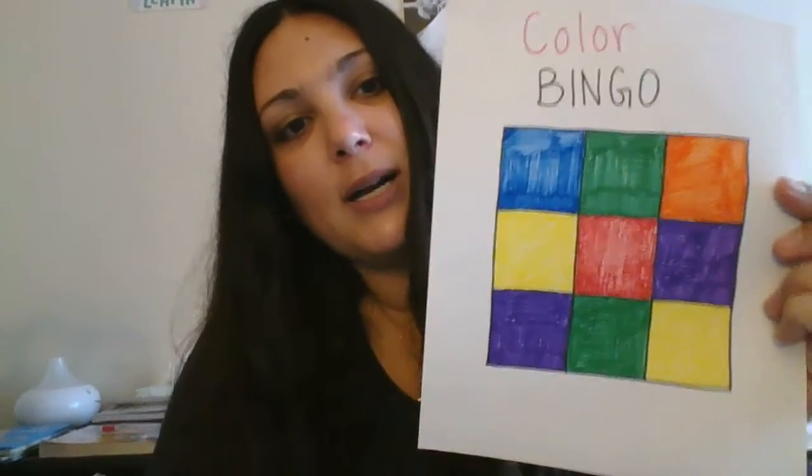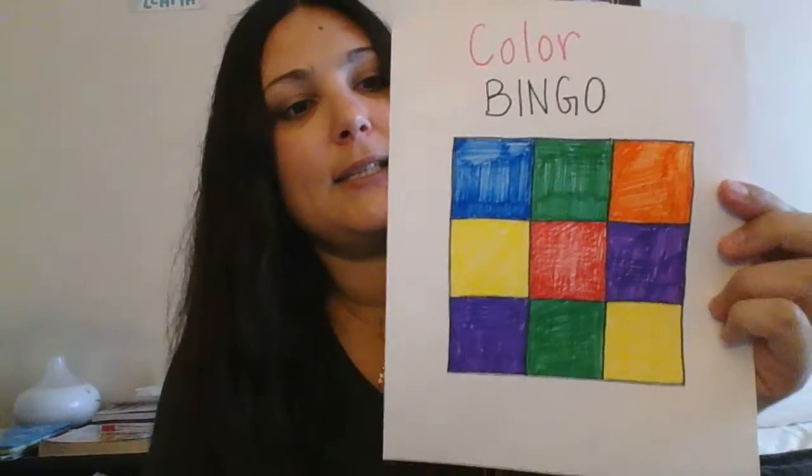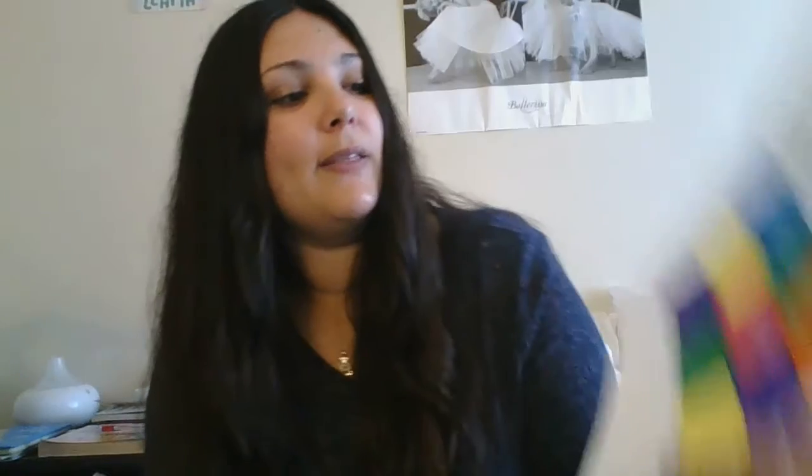So what I did was I went ahead and drew a bunch of boxes in a grid like this. A way that this can be an open-ended activity is for you to allow your child to choose what colors they want in each box. They can even go ahead and color them in with the colors that they choose.